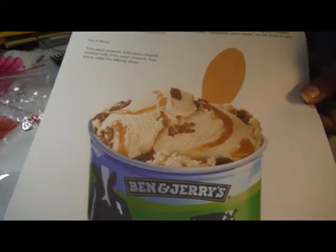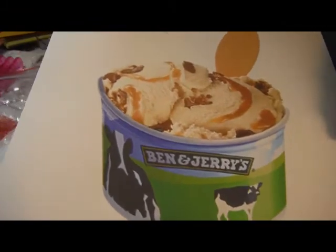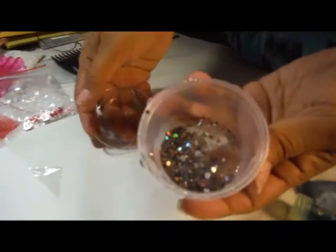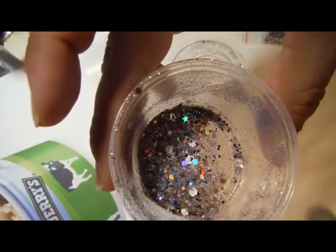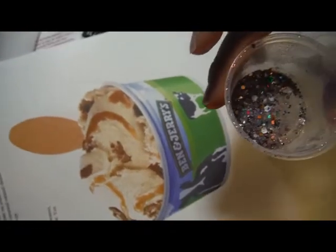Hey everyone, this is the ice cream social inspiration for Marcy Brockett's swap. I chose the Triple Caramel Chunk from Ben & Jerry's. And that is the mix, and I used all of the colors in that picture.